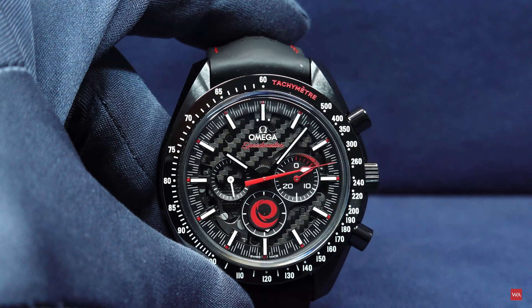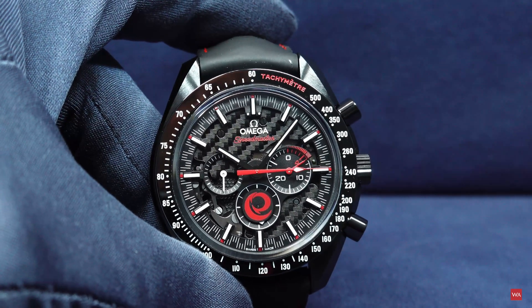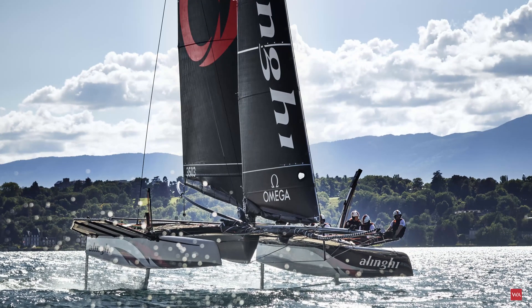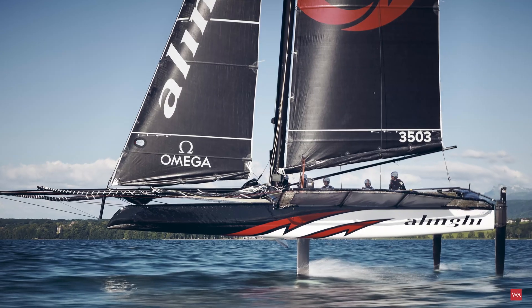Dark Side of the Moon, Alinghi. And if you are now saying, Alinghi what? — this is a very successful sailing team. They won the America's Cup twice.